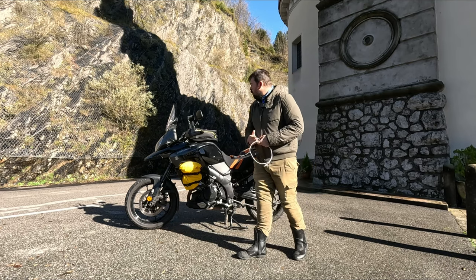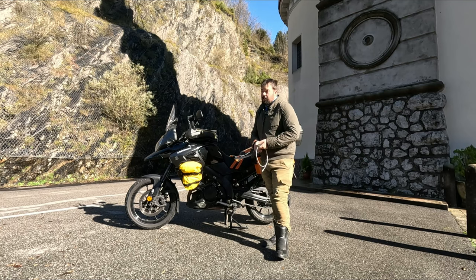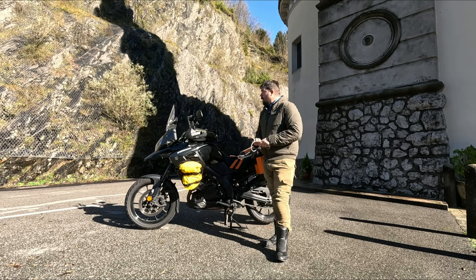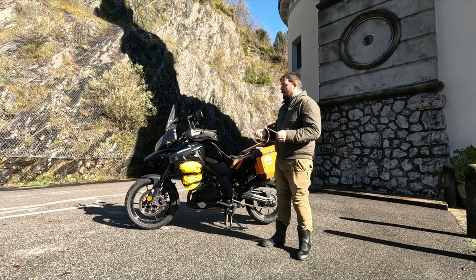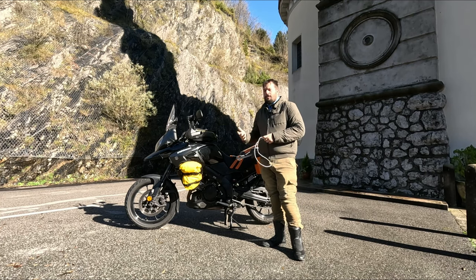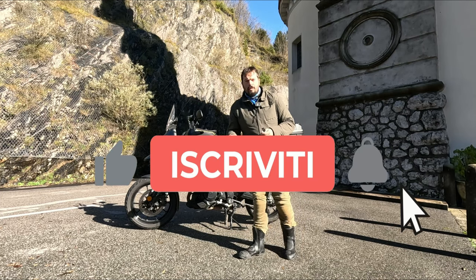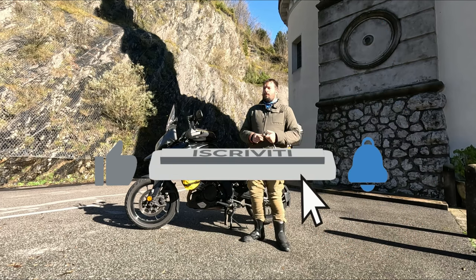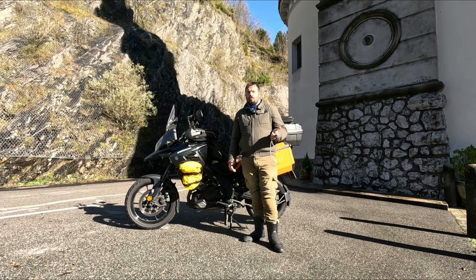Questo è un po' come mi comporto io con le varie ricariche, ragazzi. Spero che il video vi sia piaciuto: penso sia abbastanza problematico per chi come noi viaggia in moto gestire la ricarica di tanti device insieme. Iscrivetevi al canale se vi è interessato questo video, mettete un bel mi piace, e ci vediamo alla prossima, ciao ciao!